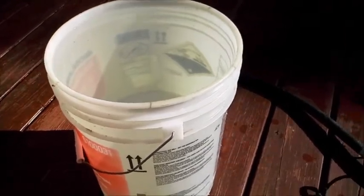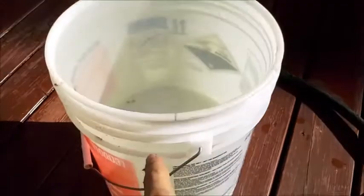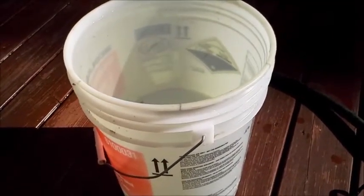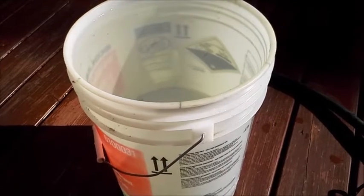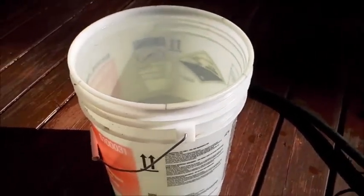I want to see how long it takes for the pump to get all the water out of the bucket, and then I'll be able to figure out exactly how many gallons or liters per hour the pump flows. Let's get started.